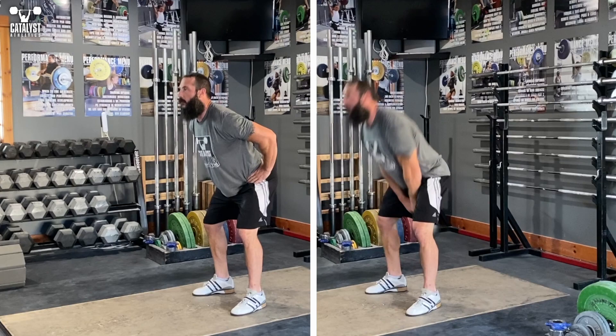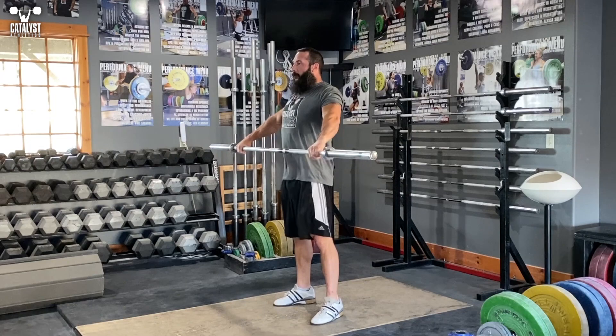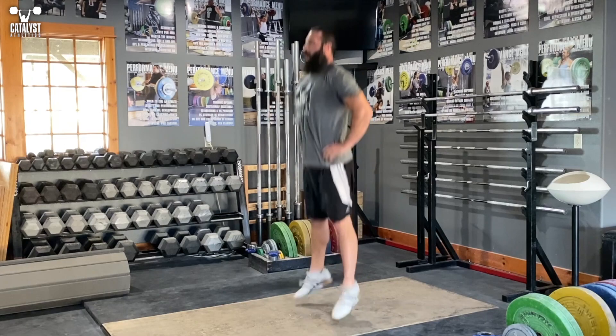If we forcefully extend the knees and hips together, we get this — look familiar? It's a kettlebell swing. Add a barbell to that and we get this: a bad way to snatch and clean. The bar gets pushed forward and we get relatively little elevation.